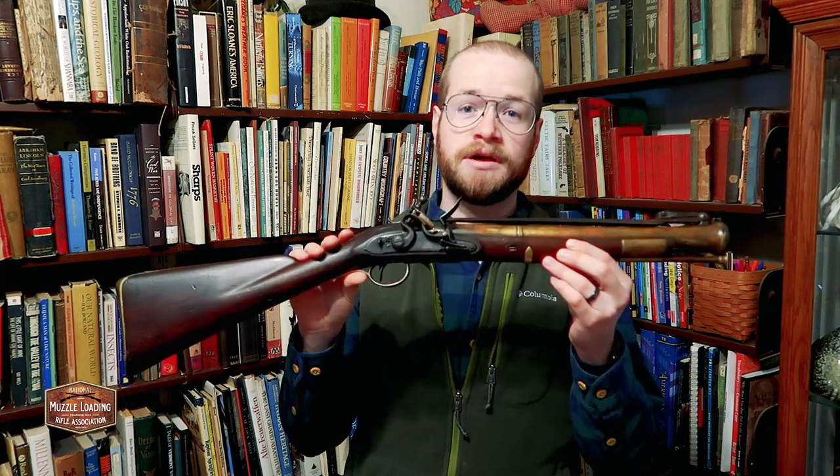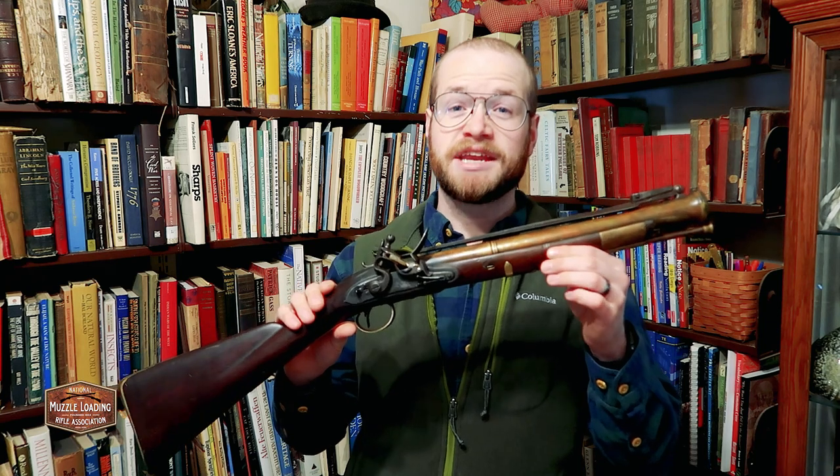During the conversation, blunderbusses came up, but what Jason didn't know is I was able to get my hands on an original blunderbuss. This is a Perry blunderbuss made by William Perry, who was active in Birmingham around 1780.